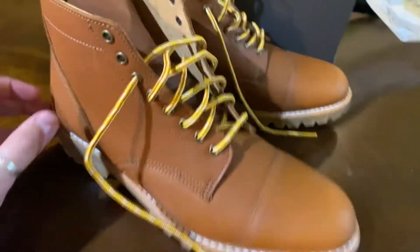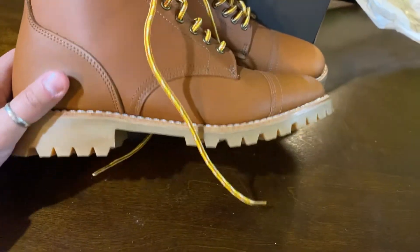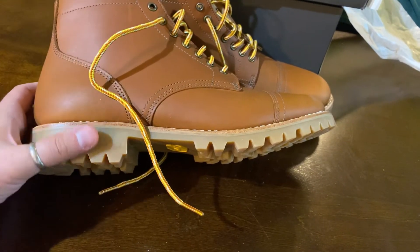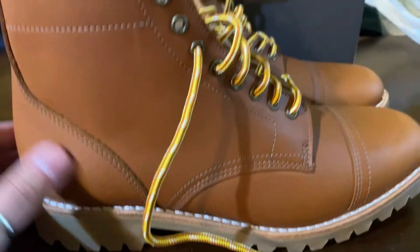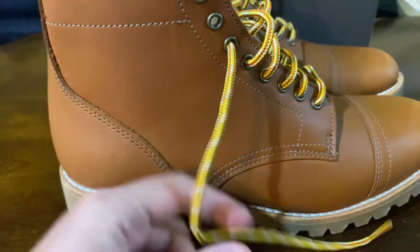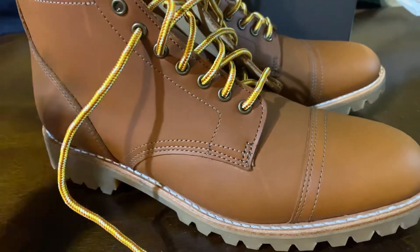Style-wise, I think these can go really well with jeans or hiking gear. I honestly don't think they can be dressed up given the outdoorsy laces and the Vibram lug outsole, which is definitely meant for rough terrain. That said, you can absolutely wear them with khakis going out to a restaurant, a bar, or just hanging out with friends — these can definitely be an upper-class casual boot as well as an outdoors boot for hiking.